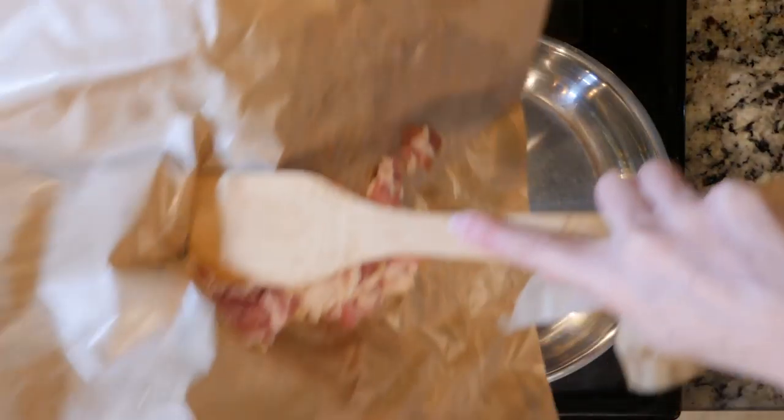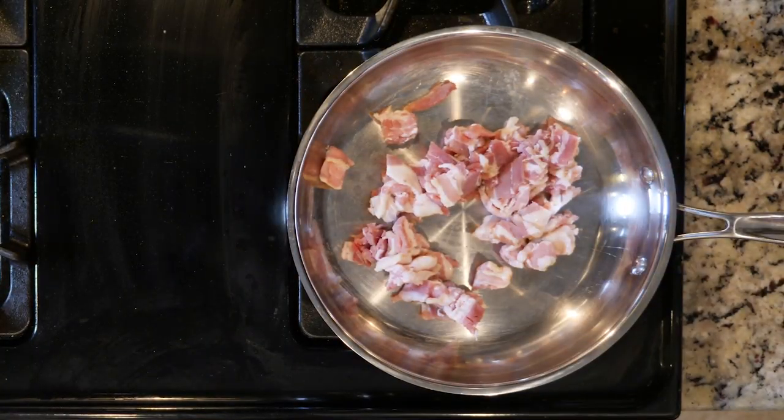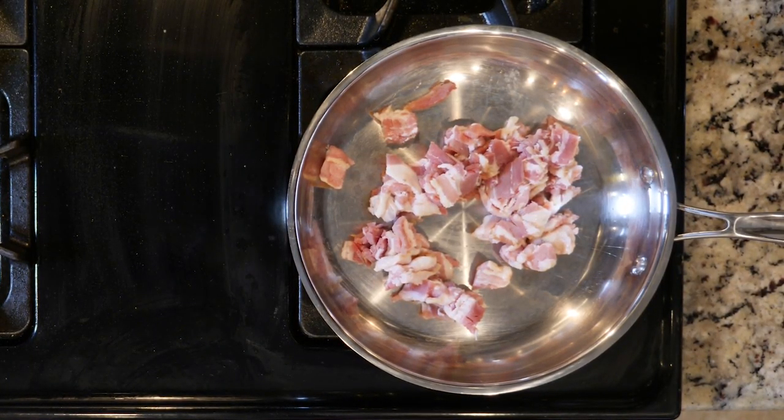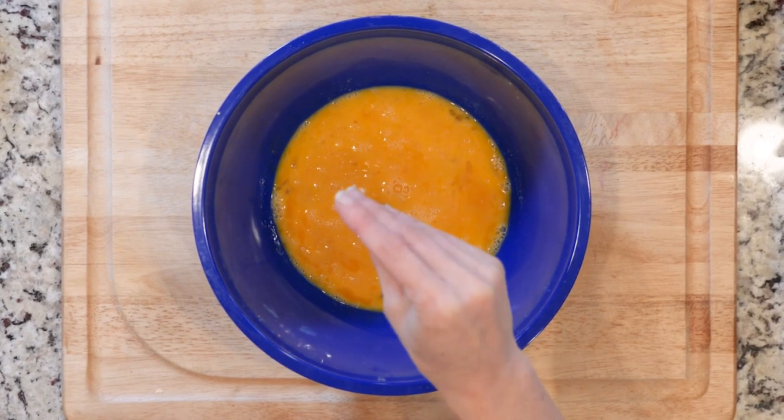First, heat the bacon in an ovenproof skillet over a medium low flame for five to ten minutes. You'll need to be able to put that pan in the oven for the final frittata, so make sure it's ovenproof. Once the bacon is cooked, turn off the flame.